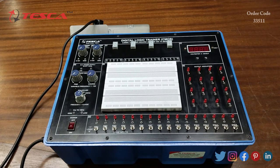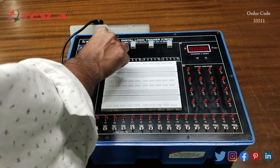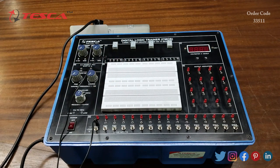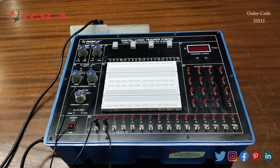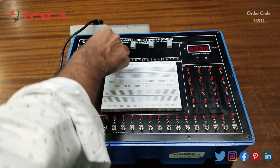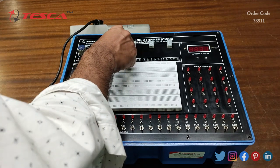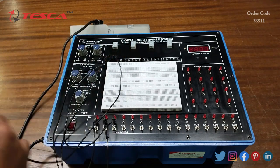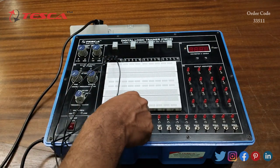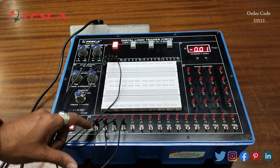We can also see the working of the seven segment display. For that we will connect input 1 with the D port of one of the seven segment displays, connect input 2 to the C port, connect the 3rd input port with the B port, and connect the A port of the seven segment display to the 4th input pin.